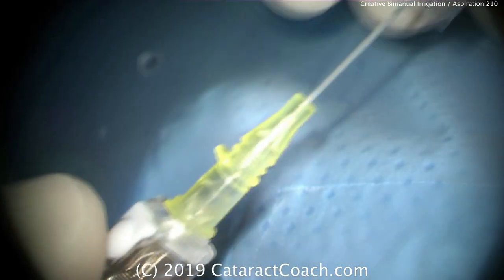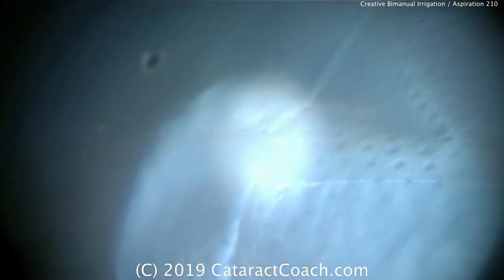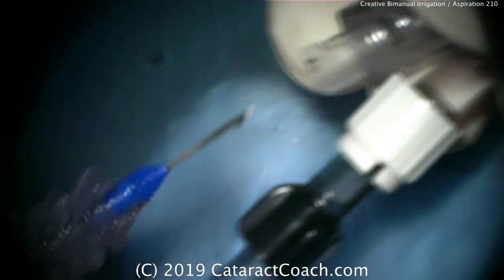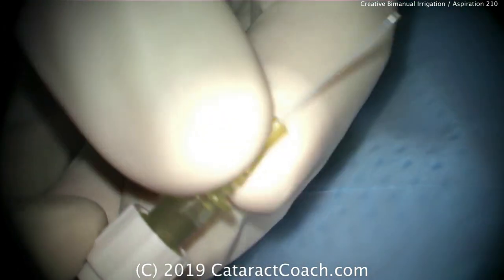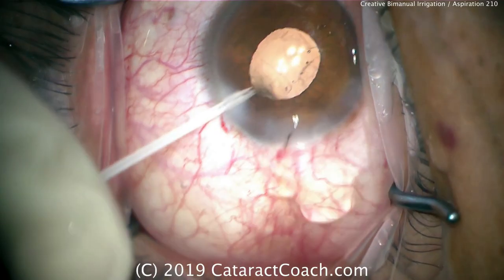Here's something different. This is an IV used to give an intravenous line — we got it from our circulating nurse. Retract and get rid of the needle, and what remains is a 22 to 24 gauge cannula for infusion. That becomes our new infusion line. We take out the aspirator from the transformer handpiece, unscrew it, take off the luer lock, and place the plastic IV tubing — matching the size, 22, 23, or 24 gauge. That's helpful to do bimanual irrigation aspiration.